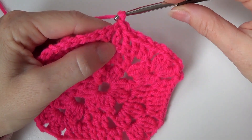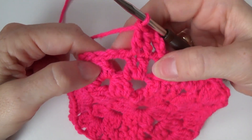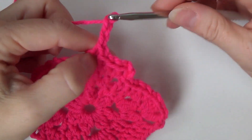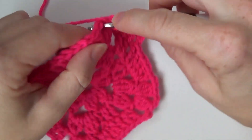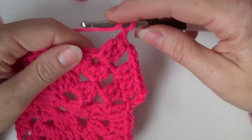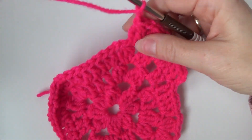Okay, so now for row four chain three. In the next two double crochets make one double crochet. In the chain two space make two double crochets. And now chain two — in any corner, in the chain two space, make a double crochet three together. Chain two to make your corner, and then in that same chain two space make a double crochet three together again. And then chain two.